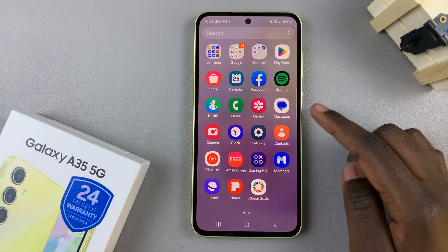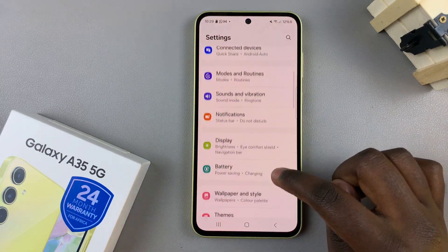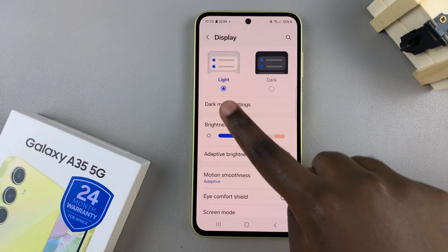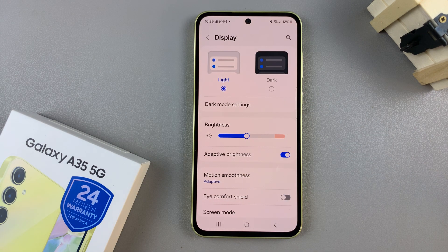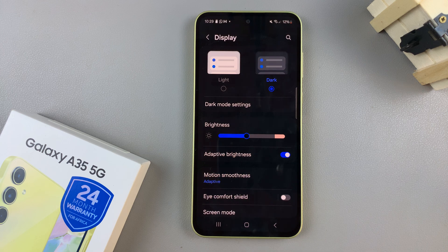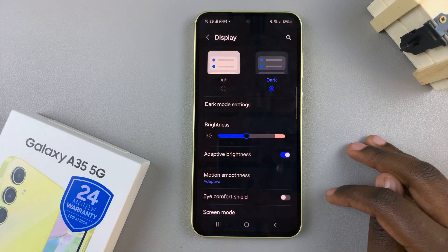Begin by opening the Settings app, then scroll and select Display. Under Display, you should see two options: light and dock. To turn on dock mode, select the corresponding option, and you should notice your device has now entered dock mode.